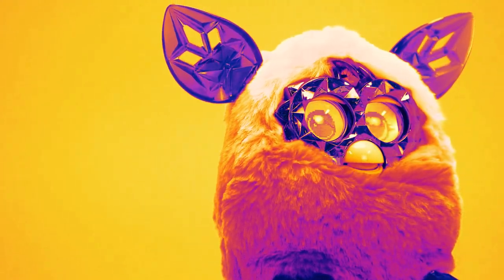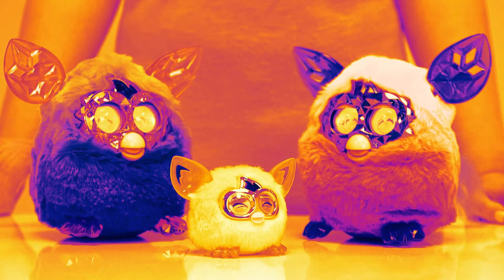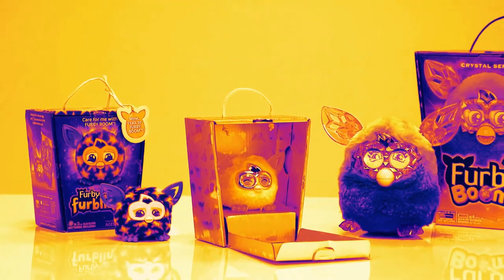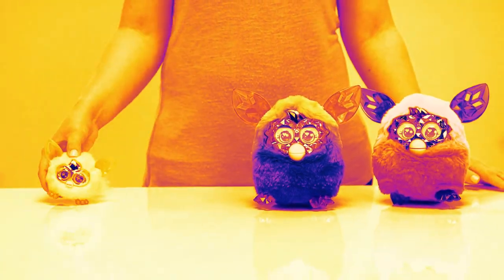The Furby Boom Crystal Series has ombre-colored fur and sparkly gentle ears, feet and eyes. They can change their personality depending on how you're treated, so be nice. If you have a collection of Furbys, you can communicate and play with them together. But be warned, there are noises that will transfer between them for hours.